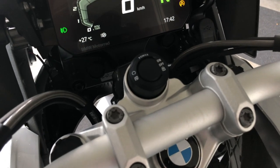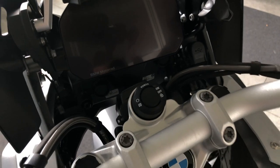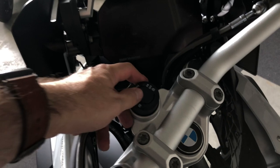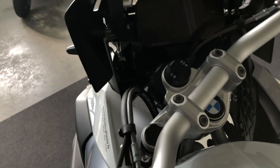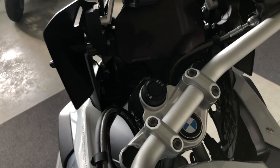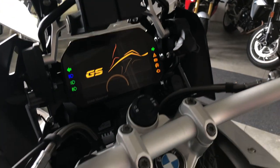To switch the bike on or off, press this button. To lock the steering, turn the wheel to the left and when the bike is off, press and hold this button. The steering is now locked. Press to unlock and switch on the bike by pushing the button again.